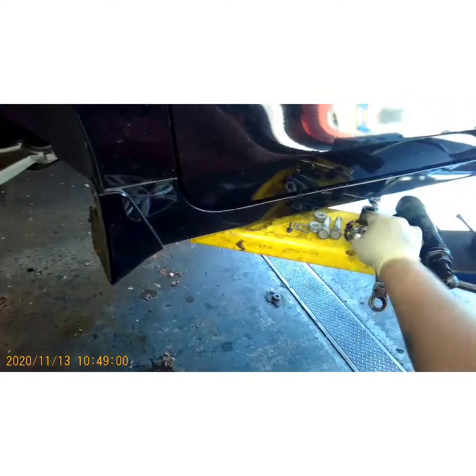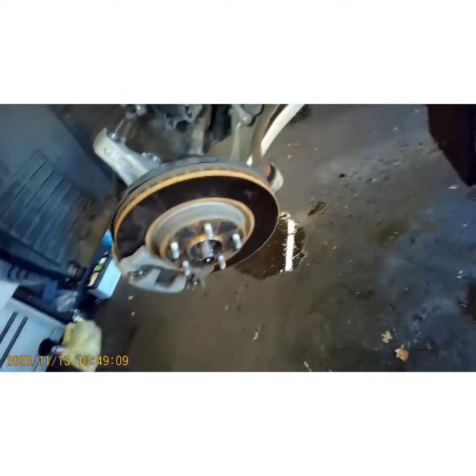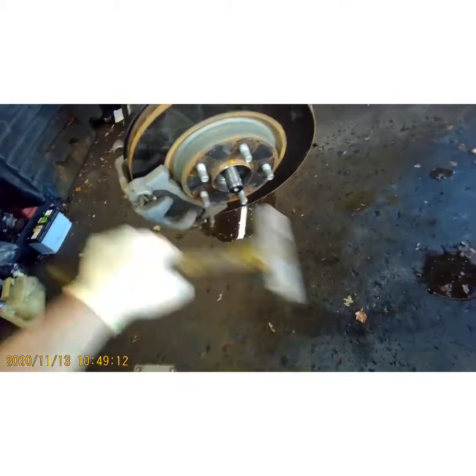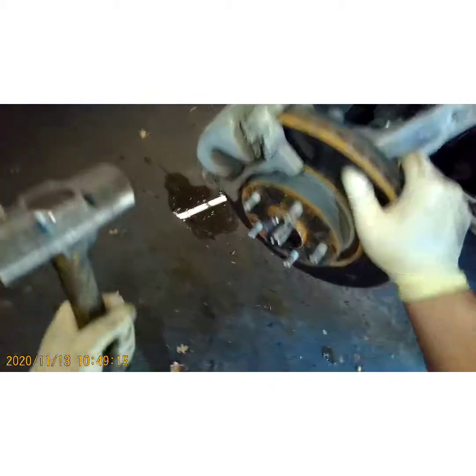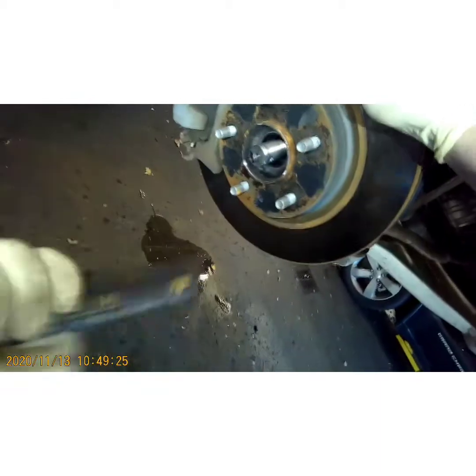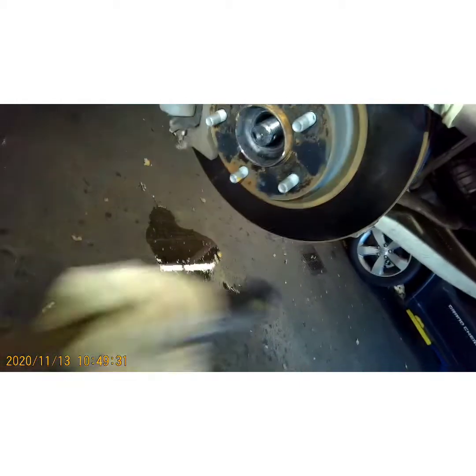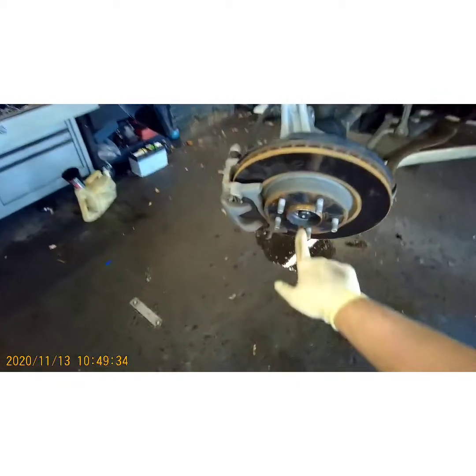Take your axle nut off and hold onto it, because sometimes you'll get a new nut and sometimes you won't — it depends on the brand of axle you get. I always recommend getting a new axle, not a rebuilt. Now you're going to hit this to drive it out. If you're not good at hammering, I suggest putting a center punch in right there so you don't hit the hub — if you hit the hub you'll bend it and won't be able to put the wheel back on.